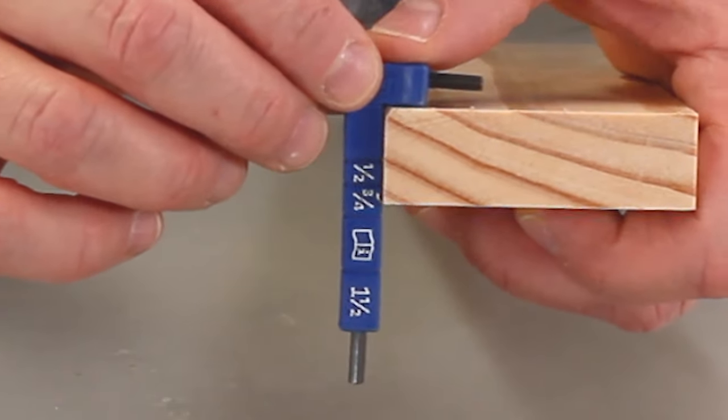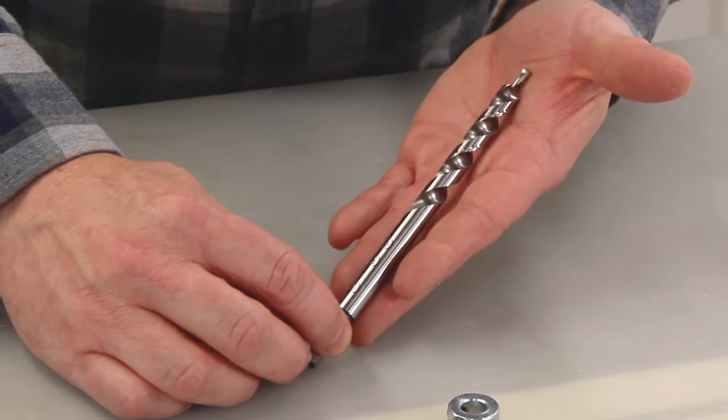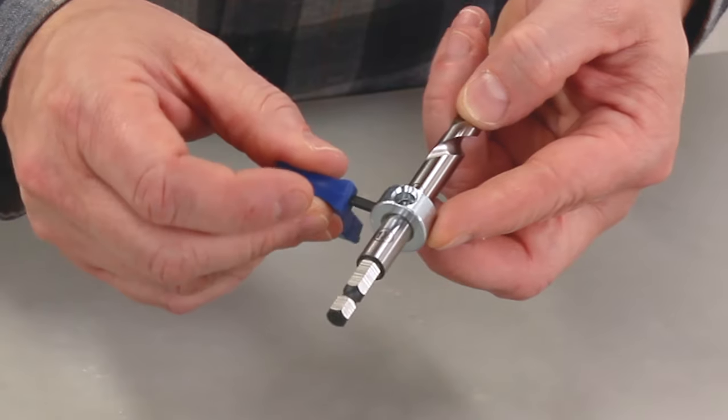To get started, we'll use the thickness gauge to determine the thickness of our material. Next we'll slide the stop collar on the drill bit to match the thickness on the gauge. Then we'll tighten the screw with the hex wrench.